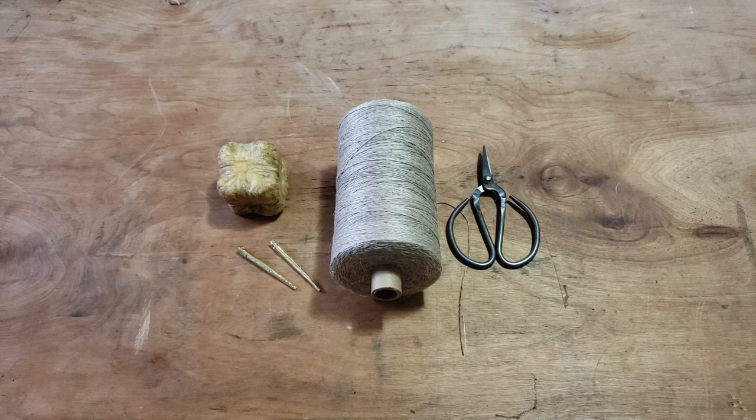We also have a material called coude, which is also known as Shoemaker's Wax. It's made out of pine pitch, rosin, and beeswax. I might show you how to make that at a future date, same with the aglets. But now that we have everything assembled, why don't we go ahead and get this process started?